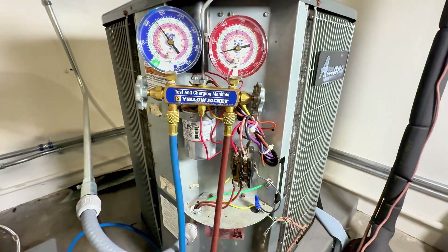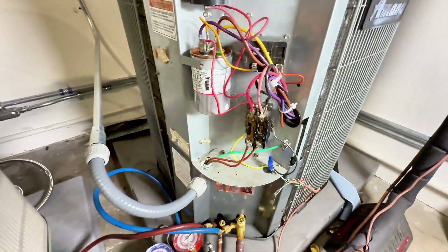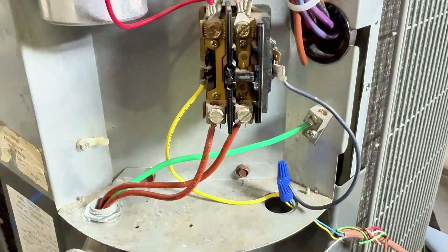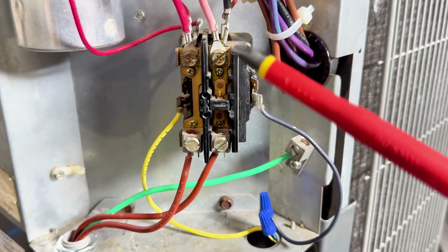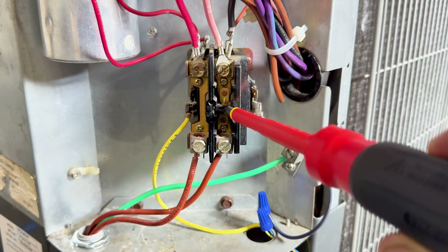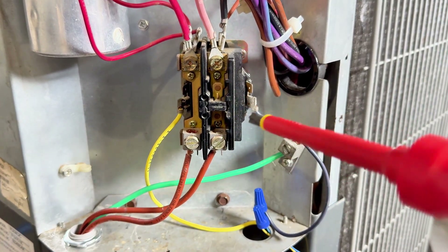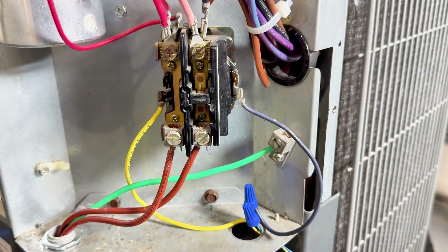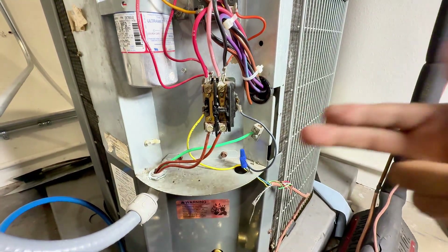When dealing with the contactor, everyone does it differently. Some will call for cooling from the inside and it will send 24 volts to push the contactor in. I like to push it manually. The idea is you want to push that contactor cleanly and keep it in. If you accidentally push it in and out repeatedly, that's not healthy for the compressor. Make sure that when you push it, you're able to do it in one steady hold — you don't want to repeatedly cycle that compressor.